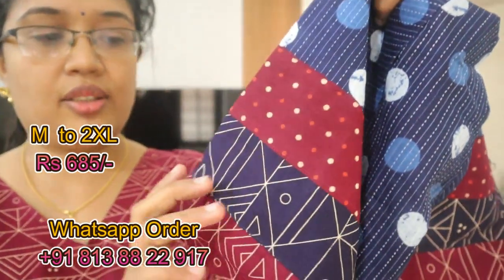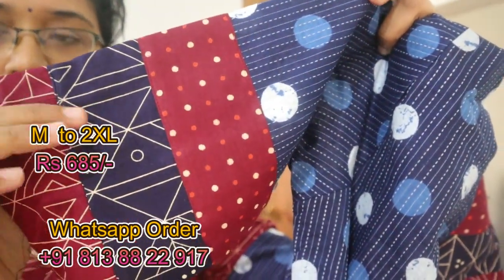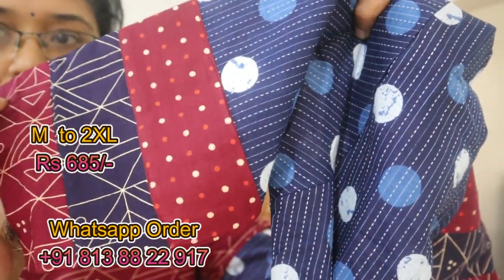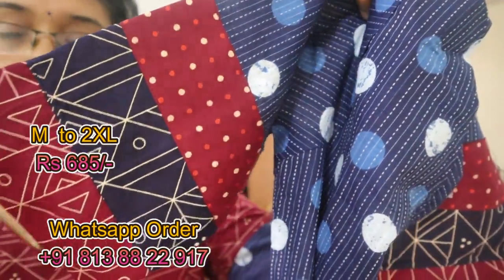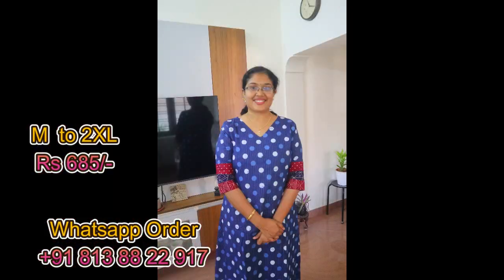I put the fabric on the board. Indigo is also a print. It is a nice color. LAN with lining. Sleeve is 3/4th.